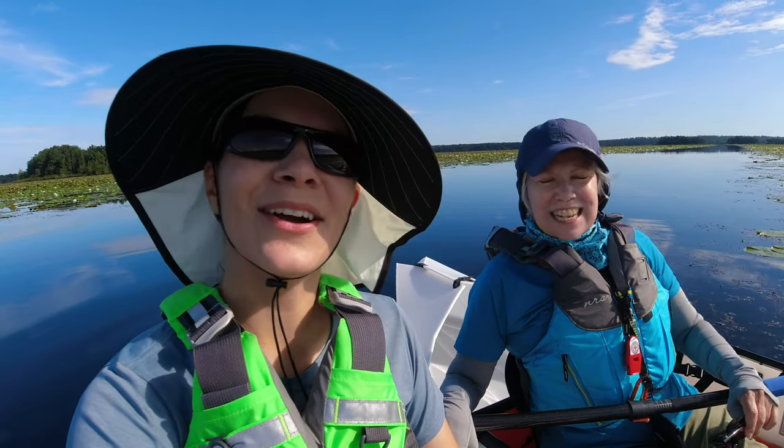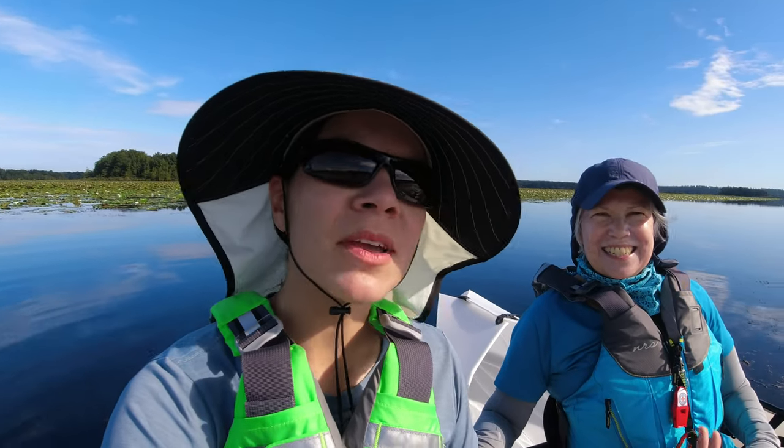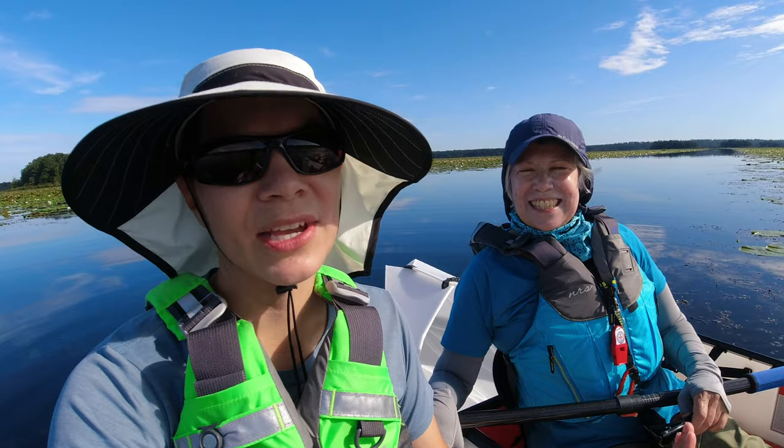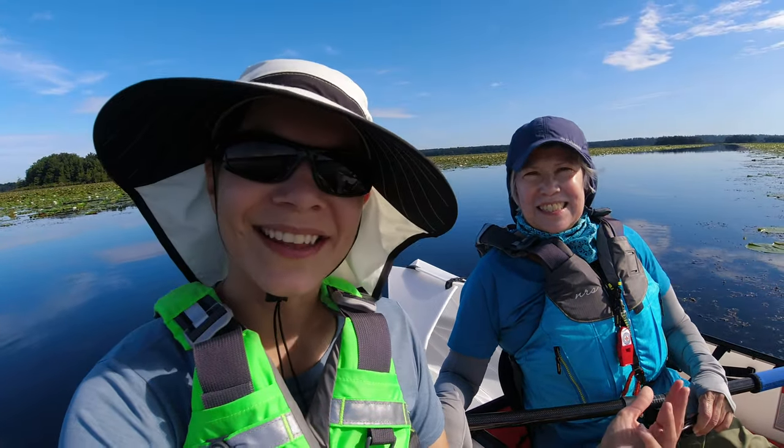Even more than my inlet. This one's hard to put together. Maybe I'll do a video comparing the inlet to the lake one day so you can kind of see the differences in them. Okay, let's get paddling.